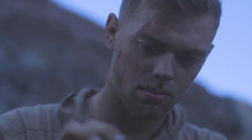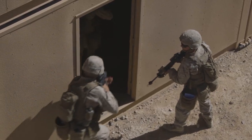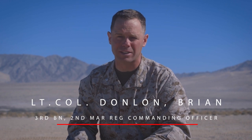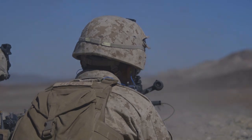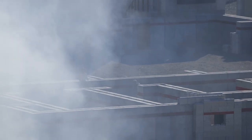ITX stands for Integrated Training Exercise. It's a service-level exercise, the purpose of which is to train a MAGTAF — Marine Air Ground Task Force — in mission essential tasks of offensive and defensive operations. If you can do those two things well, you can do any special mission well.